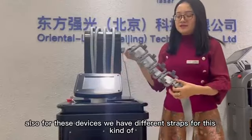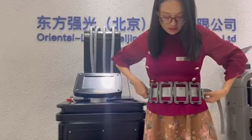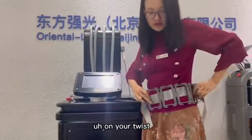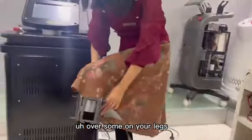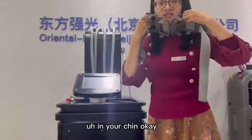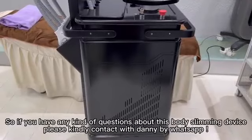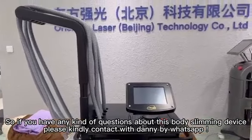For these devices, we have different straps for treatment — you can have 14 straps in total. You can do the treatment on your stomach, on your waist, also on your buttocks and thighs, or on your legs, arms, and chin. These straps are very useful for treating different kinds of fat areas. If you have any questions about these body slimming devices, please kindly contact Danny by WhatsApp.